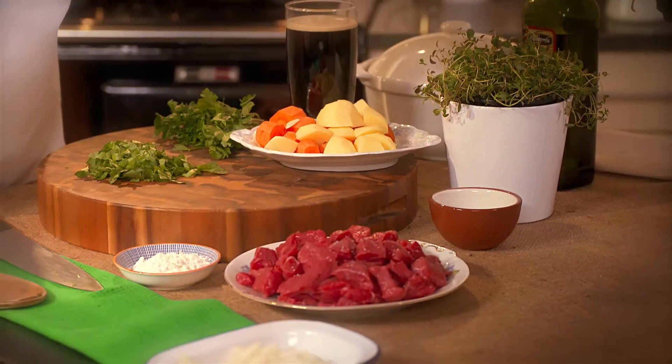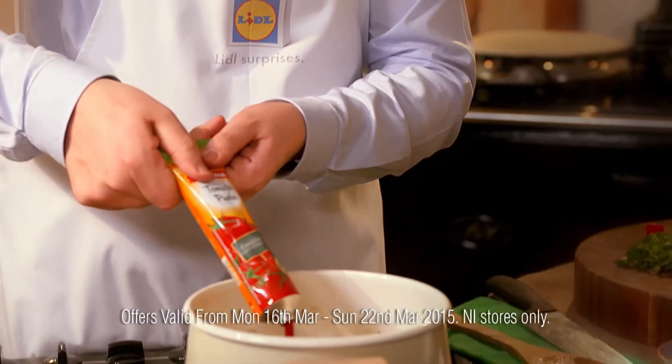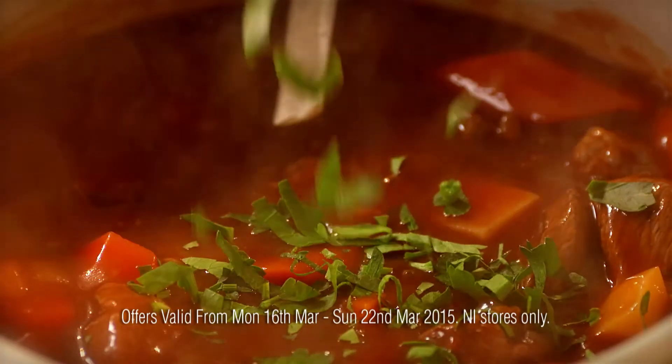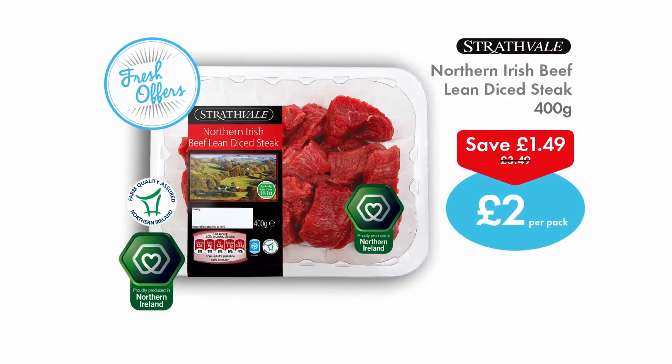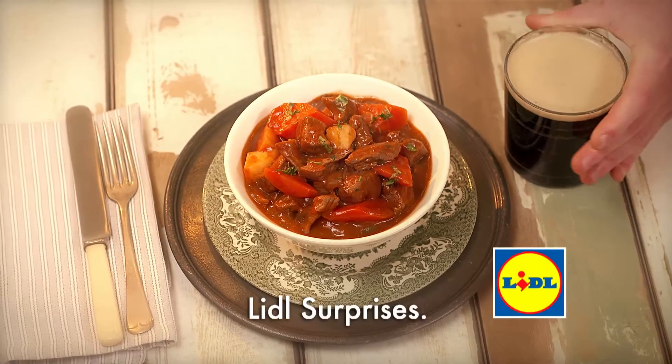Treat yourself this week with my beautiful Irish stew made with Lidl's Strathfield Lean Dice Beefsteak. Absolutely delicious. It's hearty food for all the family. And you won't need to find a pot of gold — it's a bargain at only £2 a pack. Celebrate this week with great local food from Lidl.